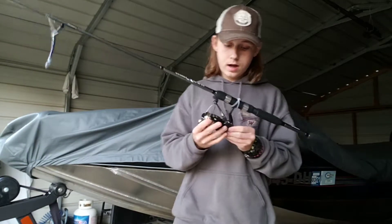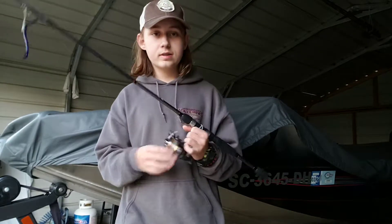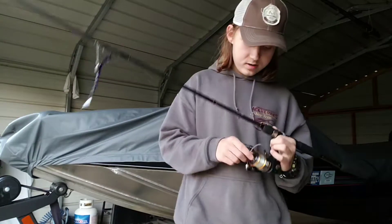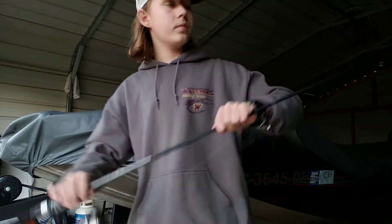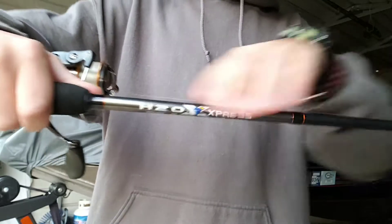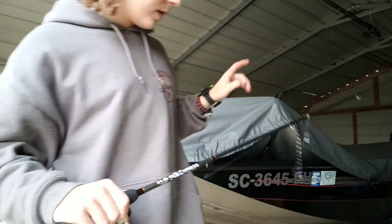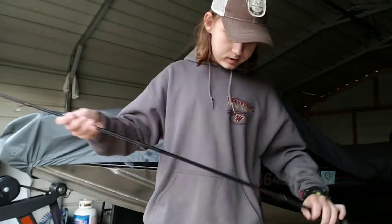I actually have two of these. I bought this from Academy — this is actually an H2O. Some of y'all might be familiar with the brand; the peak worm bag I use is an H2O worm bag express. This is their rod.